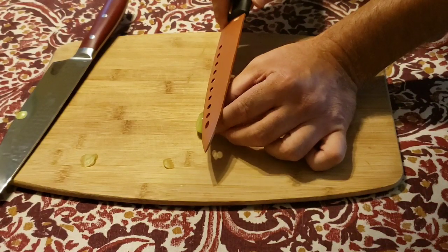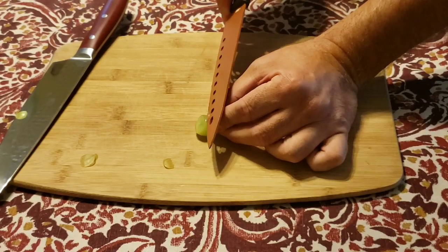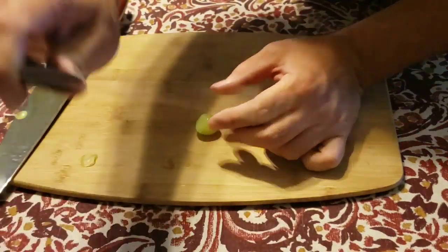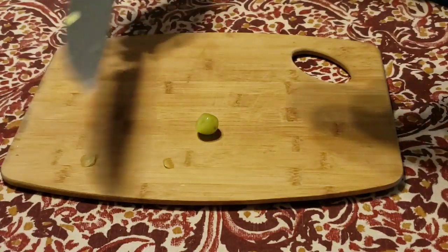Let me see if I can cut that thin with my regular knife — oh no, that's just not cutting it. No pun intended.